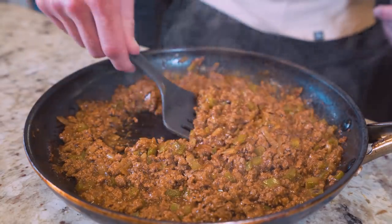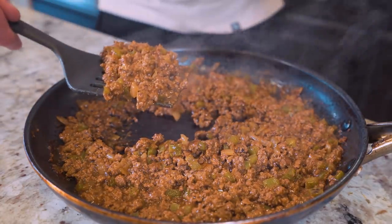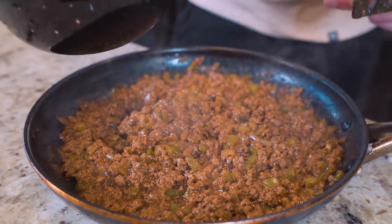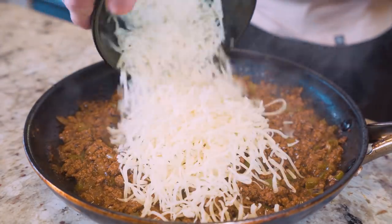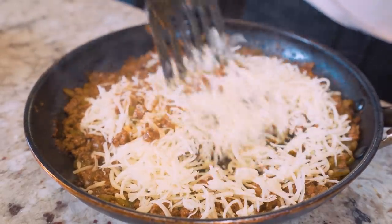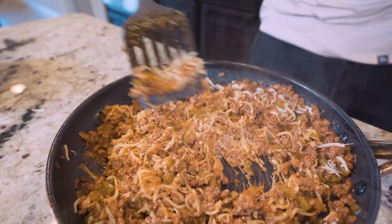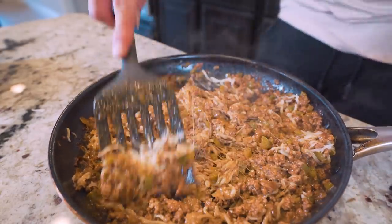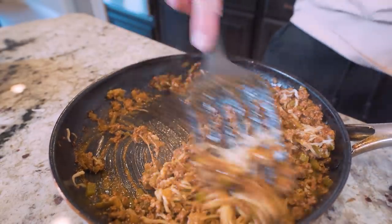After a few minutes, you can tell it has thickened up and has that perfect sloppy joe consistency. So we remove it from the heat and we're going to take our 224 grams of fat-free mozzarella, pour it in, and incorporate it with our meat. We just slowly work it in — there's enough residual heat in the filling mixture that the cheese is slowly going to start melting and combine perfectly into this recipe.